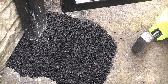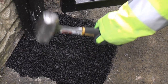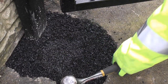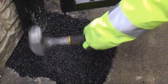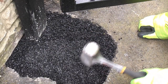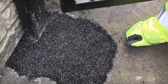So we've now filled it to a reasonable level. We're now just going to tamp that down using a hammer. That is still a little bit low so we're just going to put a bit more in there.